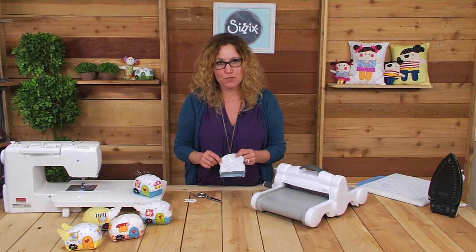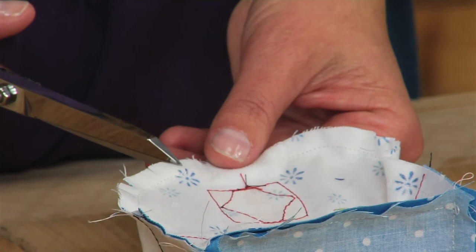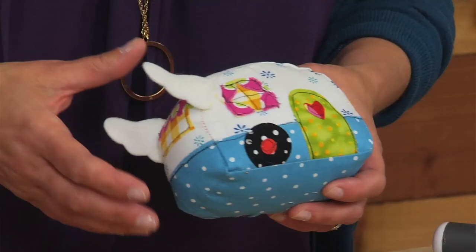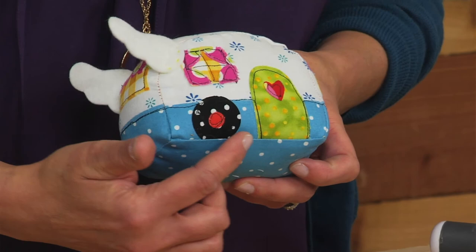The camper's sewn now, so it's time to clip the curves. I'm just going to use my scissors and go along up to the seam. Be careful not to cut the thread, but just every quarter inch or half inch around the camper. Once you're done with the clipping, you're going to turn the camper right side out and fill it with fiberfill and stitch up the opening with needle and thread. Once you have it filled and stitched, if you want to add the wings to the side, you just hand stitch right here — you can use a contrasting thread or a matching thread and sew them to each side. And you've got a happy camper.